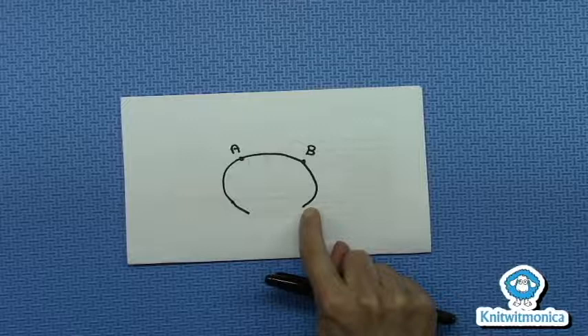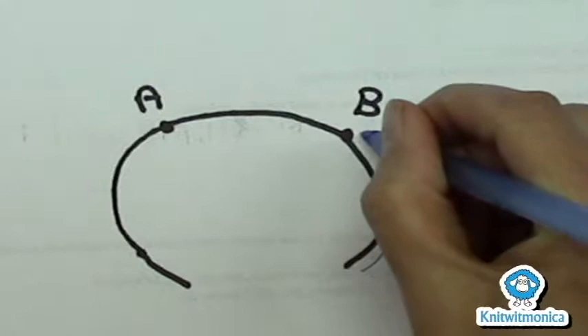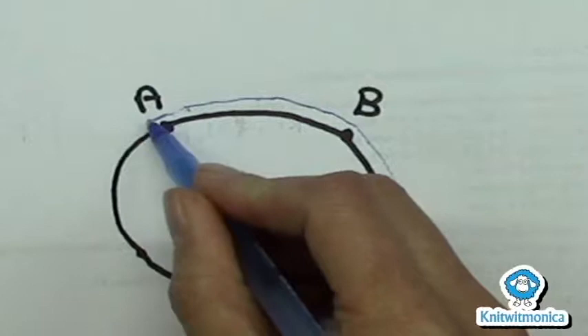So then what do you do? Well you turn your work, and now you're working the wrong side, and you're going to work your rib across. You're just going to work your knitting — single ribbing — across. You're going to transfer marker B over, work around to A, and then work one stitch past A, and then turn your work around.